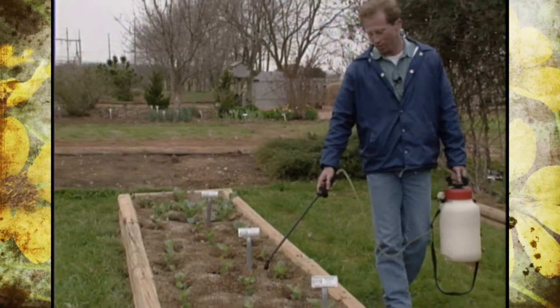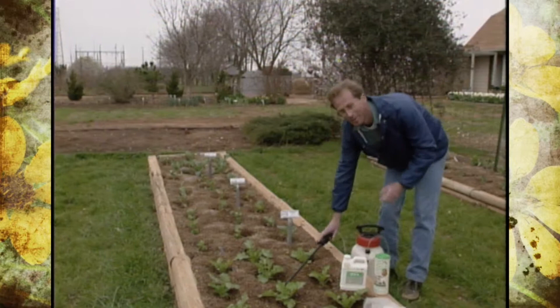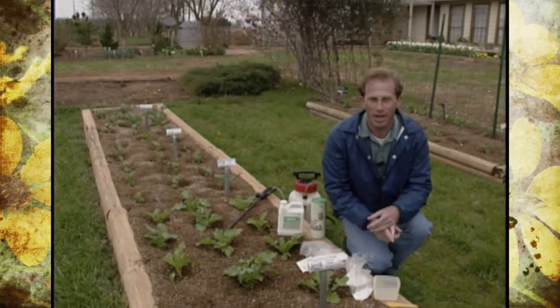Our cold crops are coming along pretty good now, despite the cold, wet weather. They're starting to respond now, but that also means there's an insect pest that's going to be responding pretty quickly too.